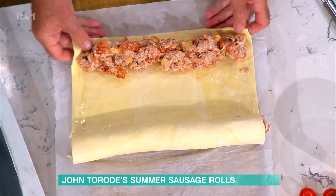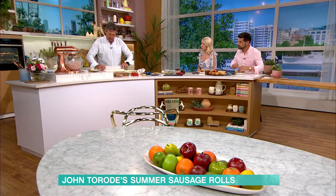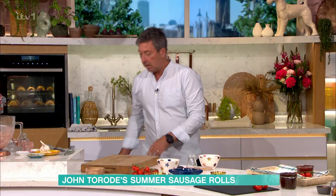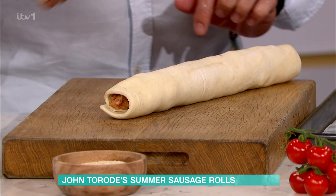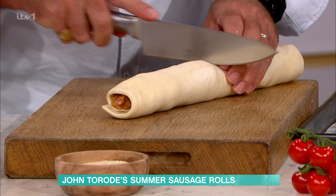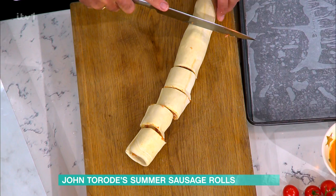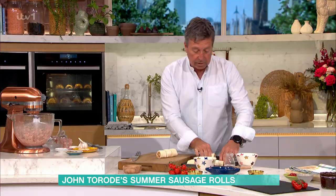So once we've rolled them up, we've got these two, plus some I've made already around the back. Now we're going to cut them — cut them before you cook it. For the chorizo ones, start in the middle, go to the middle again, and cut them. I've put them in the fridge for about half an hour so they go nice and solid and are easier to cut. Onto a tray, and don't put them too close because they will puff into each other.